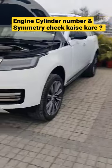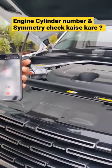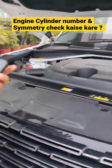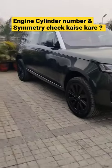So this is the Range Rover Vogue. The engine is so heavy. The phone is so heavy. But the main thing was to...